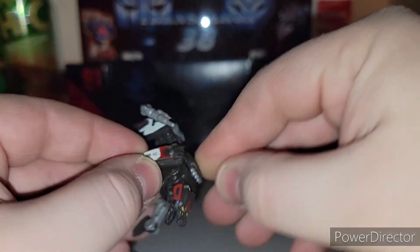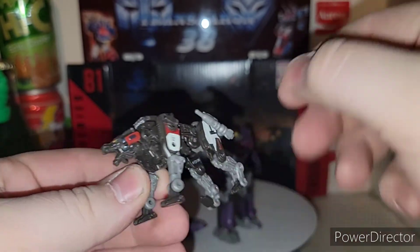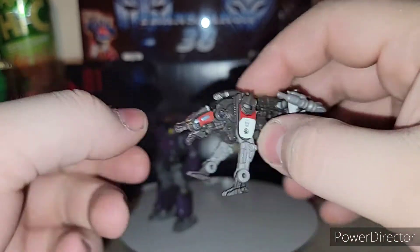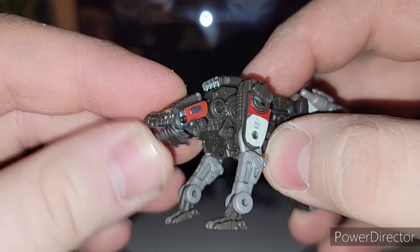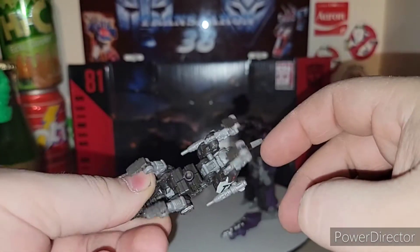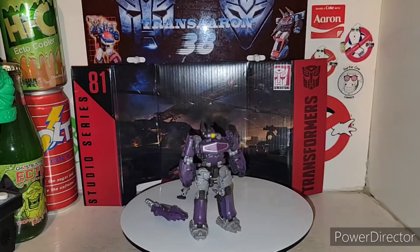This little piece goes on top of Ravage as well — definitely very small. Got a nice little articulation to him. Got the arms and legs moving. Even his jaw opens and closes on the figure. His tail goes up and down. So there is Ravage.